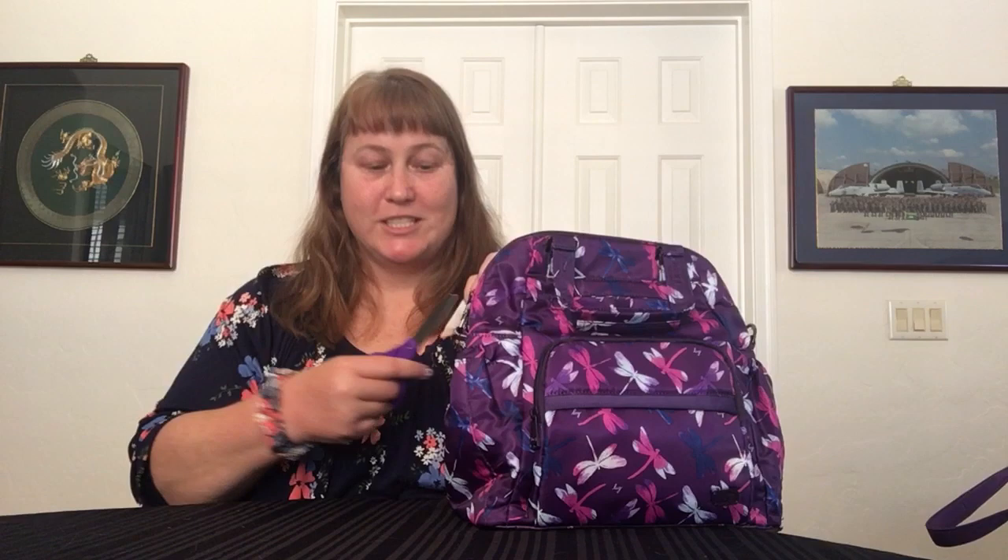Since this is the first time I'm using it, I need to pull the tags off - let me use my scissors. We'll take a look at this bag, then we'll look at what we're coming out of, and then we'll do the usual transition stuff. Oh, this little tag thing is really tied in.